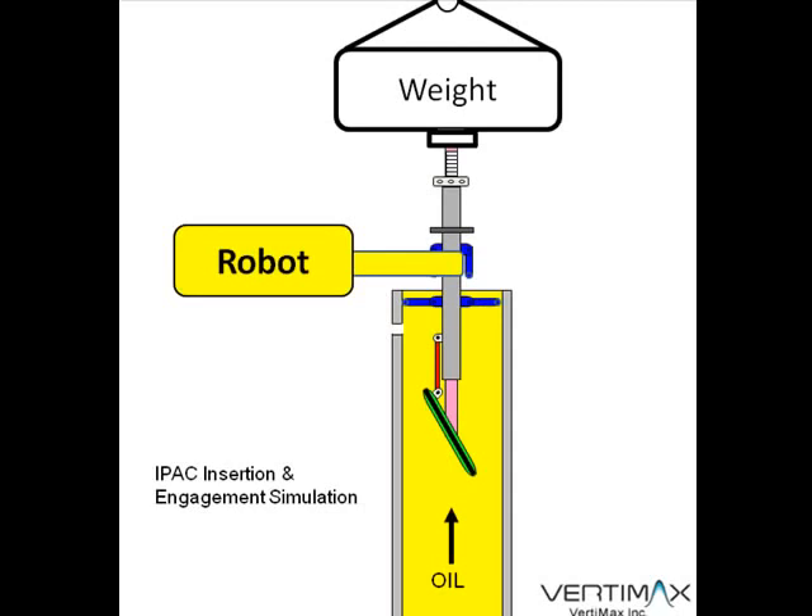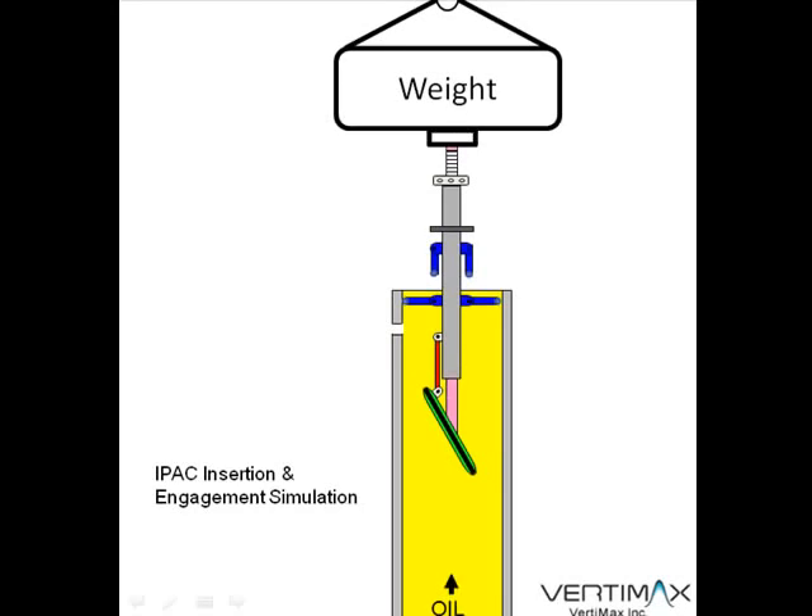At that point in time, the robot that's stabilizing the system upon entry will be able to disengage and allow a weighted structure from the surface, attached to the IPAC assembly, to continue inserting the assembly into the pipe.